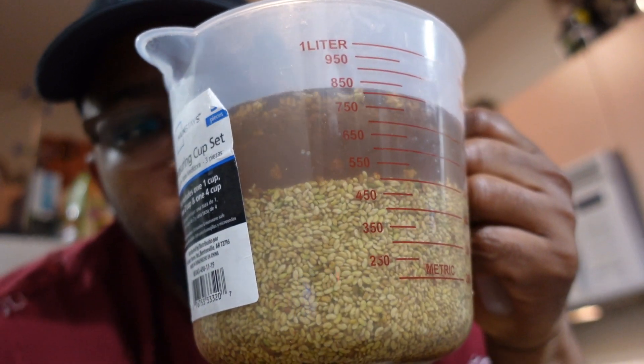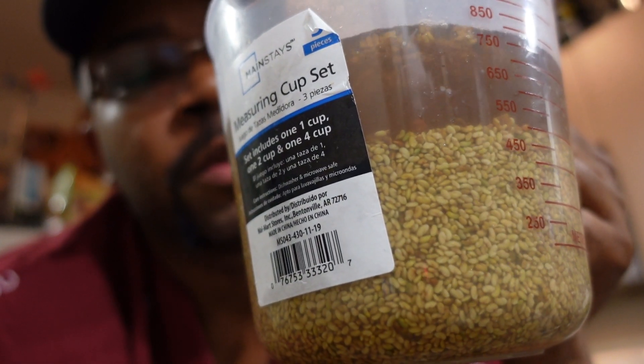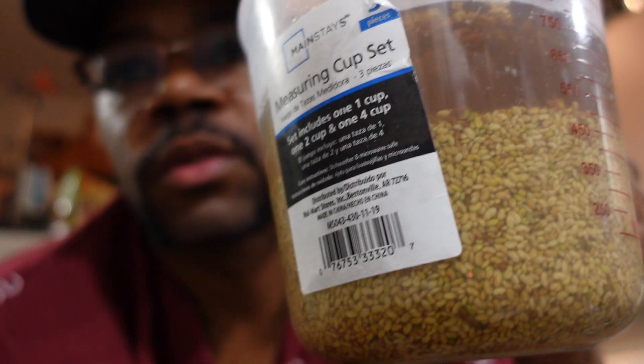Right here we have some alfalfa sprouts. You take your alfalfa seeds and let them soak for 24 hours, then you get to work with them. We're gonna deal with alfalfa sprouts in another video, but right now let me turn this camera around and get y'all on this coconut oil.